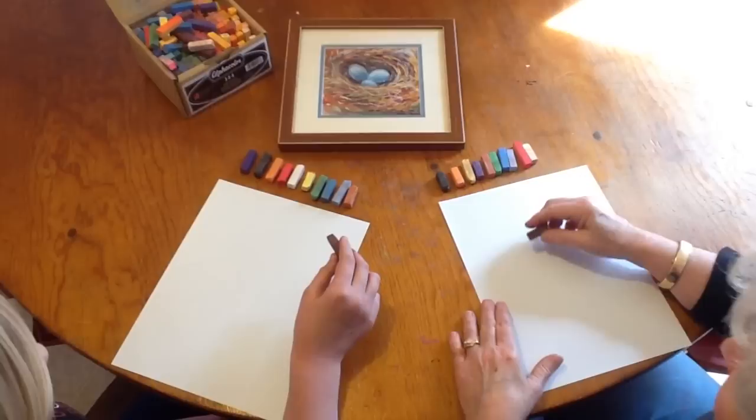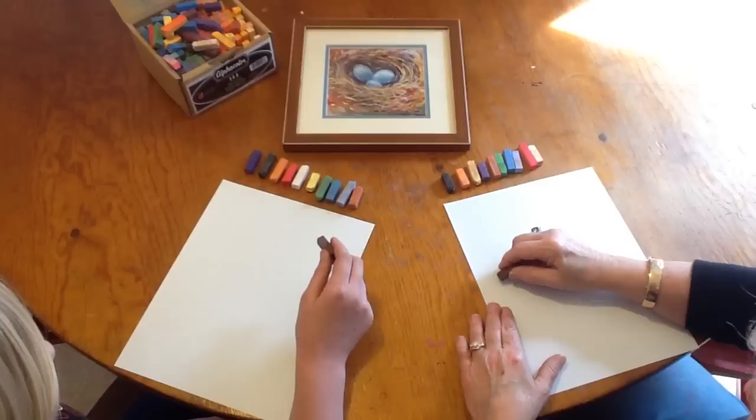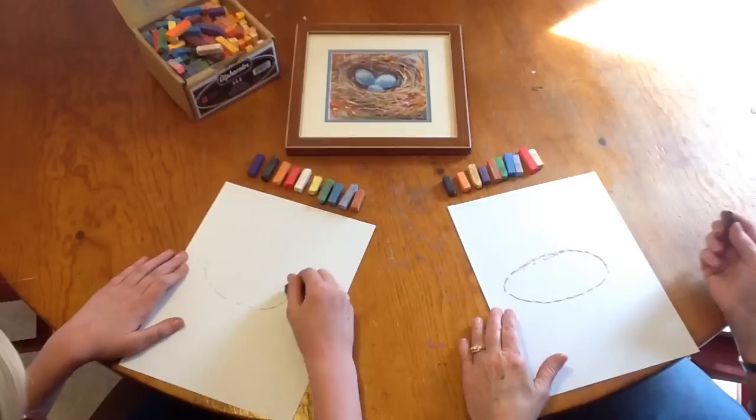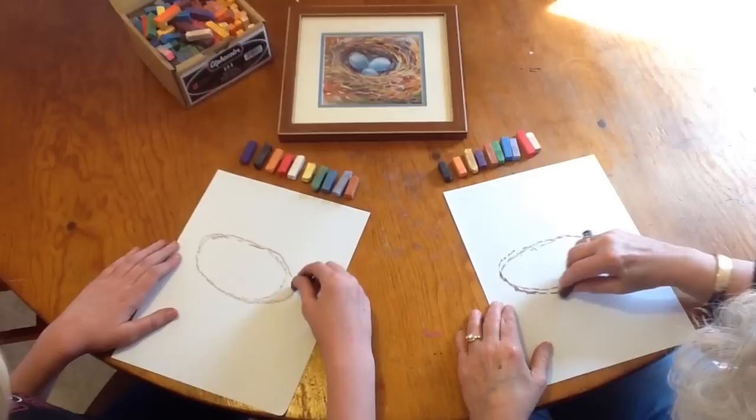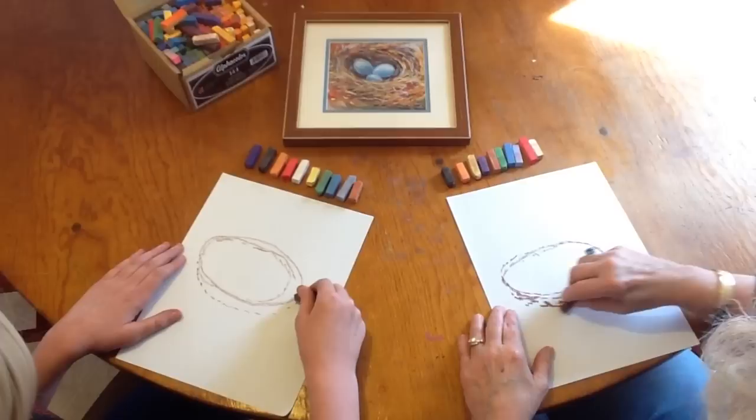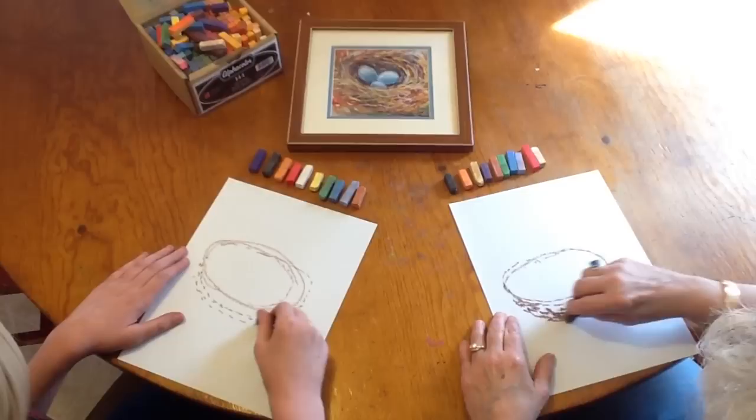First we're going to start by drawing the nest itself with a dark brown. Nests are not round in a circle — they're more like a football. Then we're going to improve on it and make it a little bit bigger, doing dotted lines bigger from the bottom, because we're looking into the nest from the side.